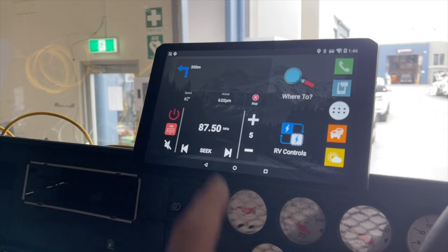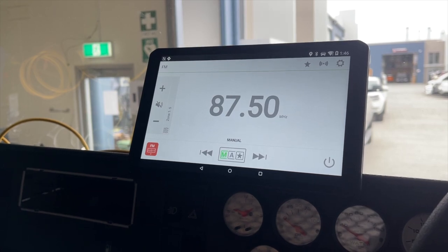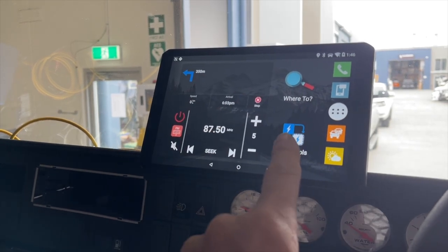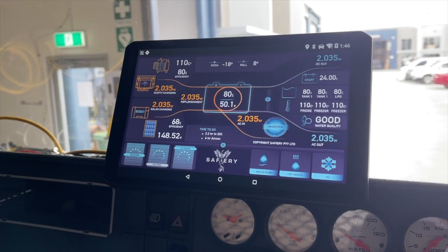Then we've got the Fusion Sound — most of you are familiar with Fusion, it's the premier brand in marine and RVs and it's owned by Garmin. So that's those three, and then the fourth one we're going to touch here is the RV Controls, and hey presto, that's our new display.